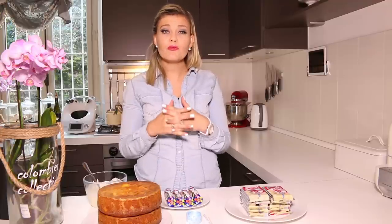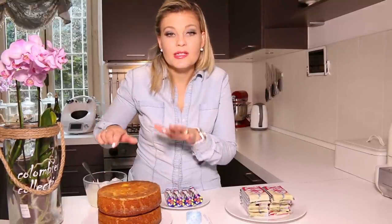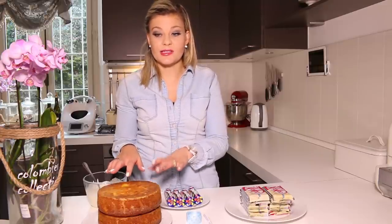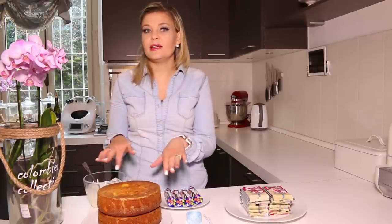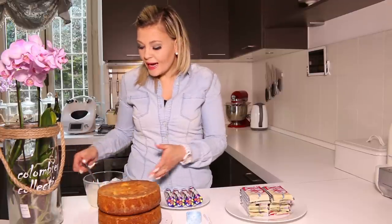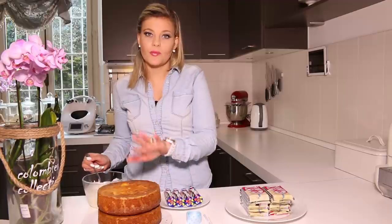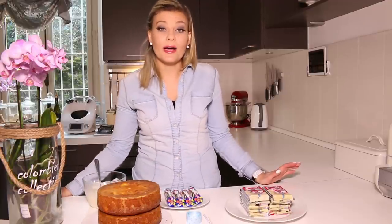I have already pre-cooked my cakes. Yesterday I made two citrus cakes — orange and lemon — because Pierre loves citrus. You can really use whatever you want: chocolate, vanilla, strawberry, whatever. I've done orange and lemon, and I made a cream cheese butter frosting because I think that will taste quite good with the citrus cakes. Pierre also loves white chocolate.